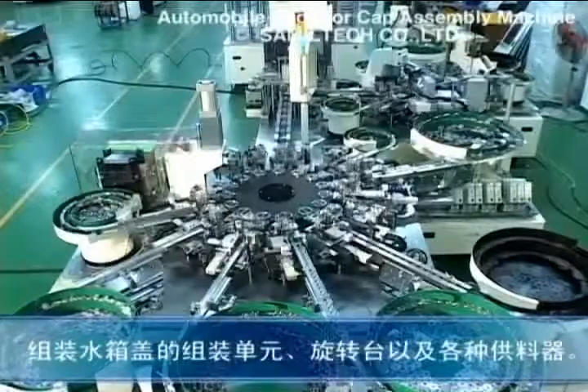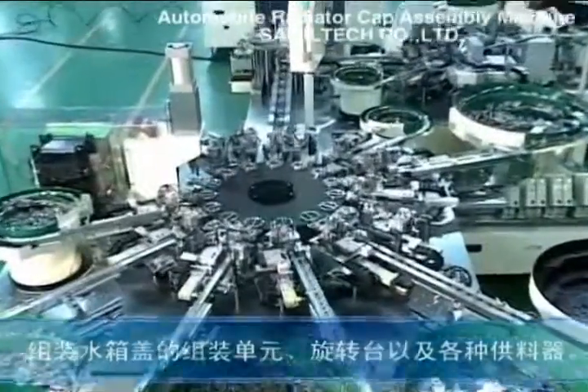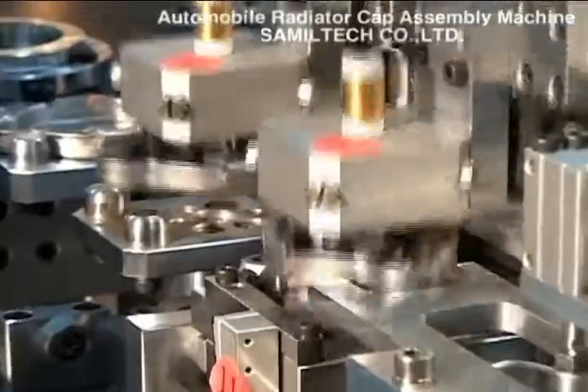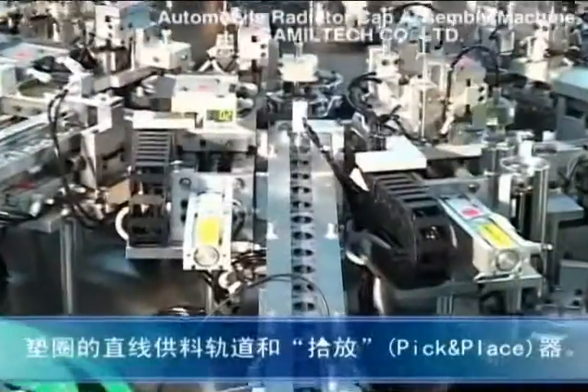Here are the assembly section for the radiator cap, the turntable, and the part feeders. Feeder in the pick and place.